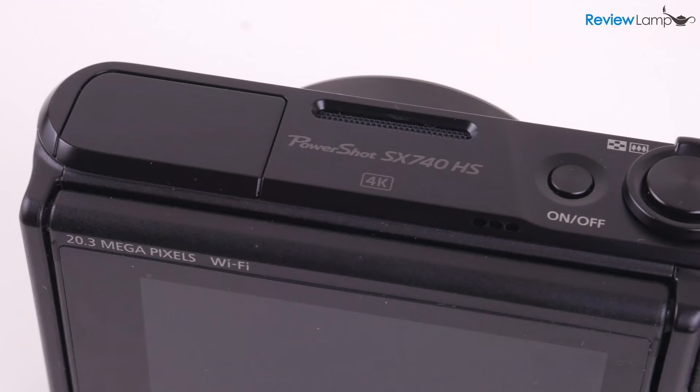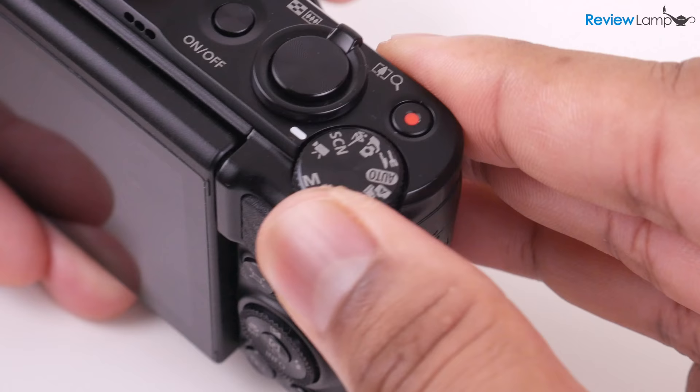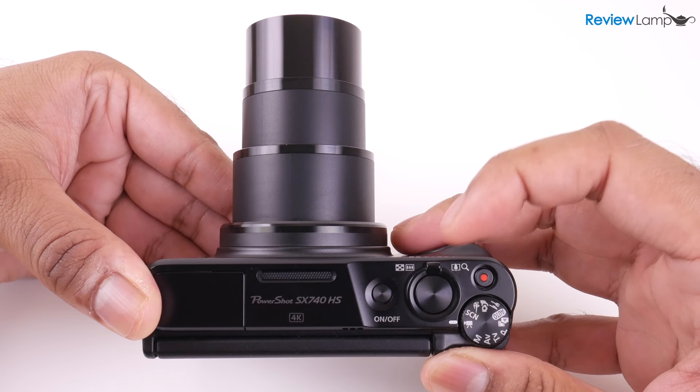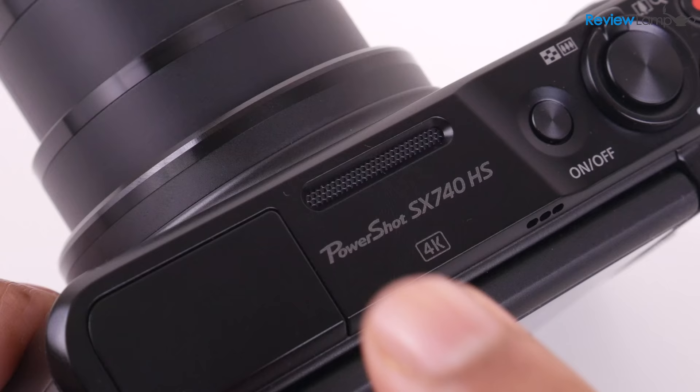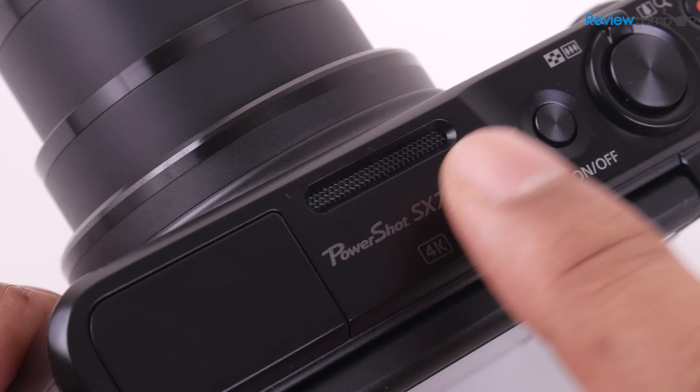All the buttons on top are also intuitively laid out and have a nice solid feel to them — they don't feel plasticky or cheap. I especially like the placement and feel of the mode dial, which makes it really easy to switch shooting modes. The shutter button also has the zoom toggle built in, and the lens extends and retracts very smoothly. It also has a microphone on top, which is really helpful if you plan to use it as a vlogging camera, since it doesn't have a mic jack for an external mic.